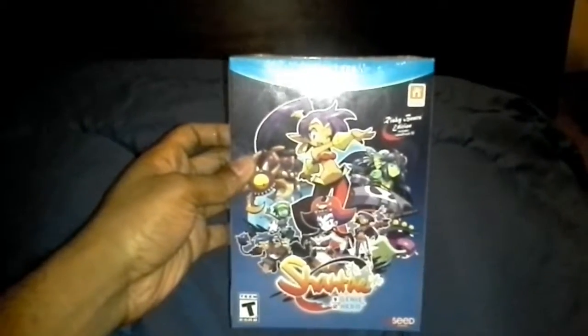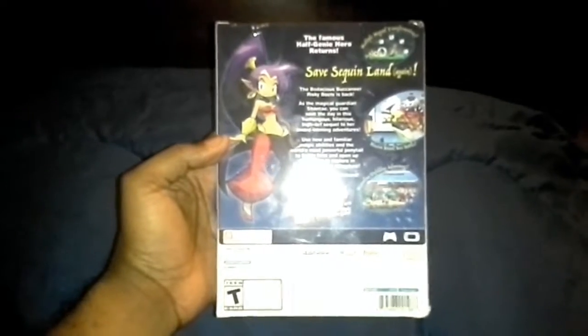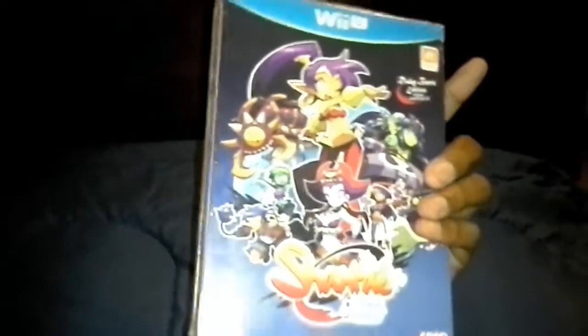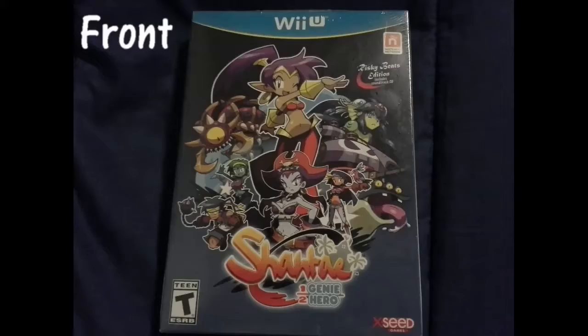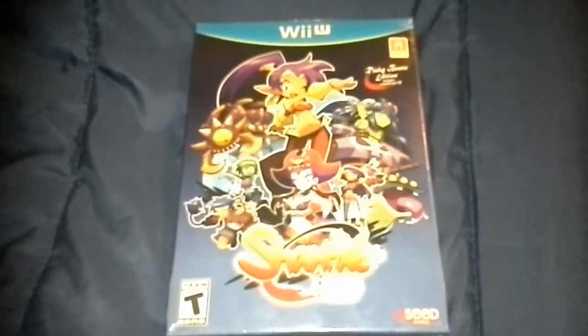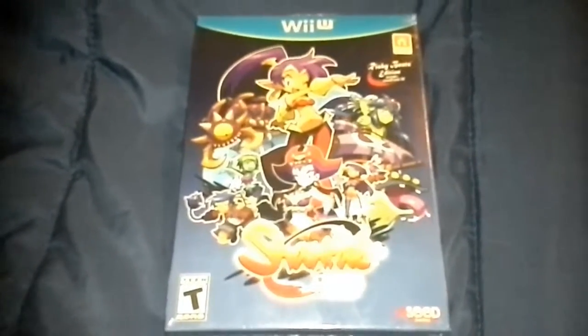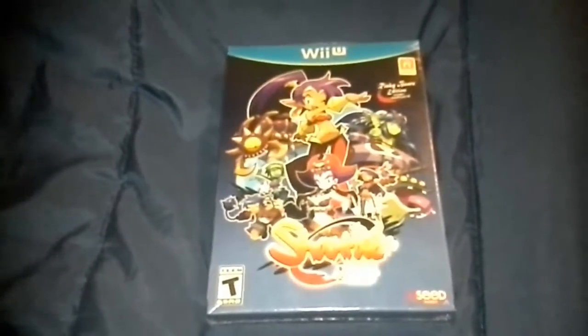There's the front, and there's the back. I'll put a picture so you can see it better. I have to have this light on so it'll actually be bright and you'll be able to see it. This is the special Risky Beats edition, which includes a soundtrack CD of about 30 songs on it. So let's go ahead and open this up, shall we?